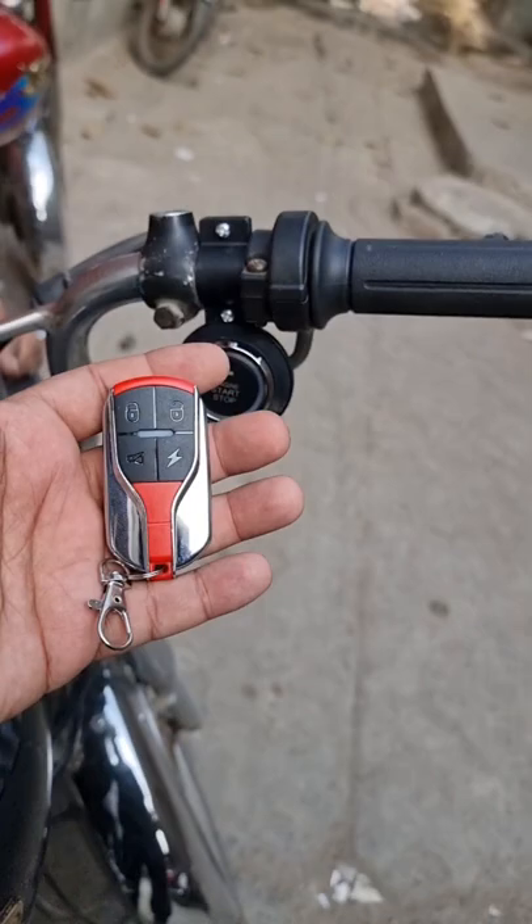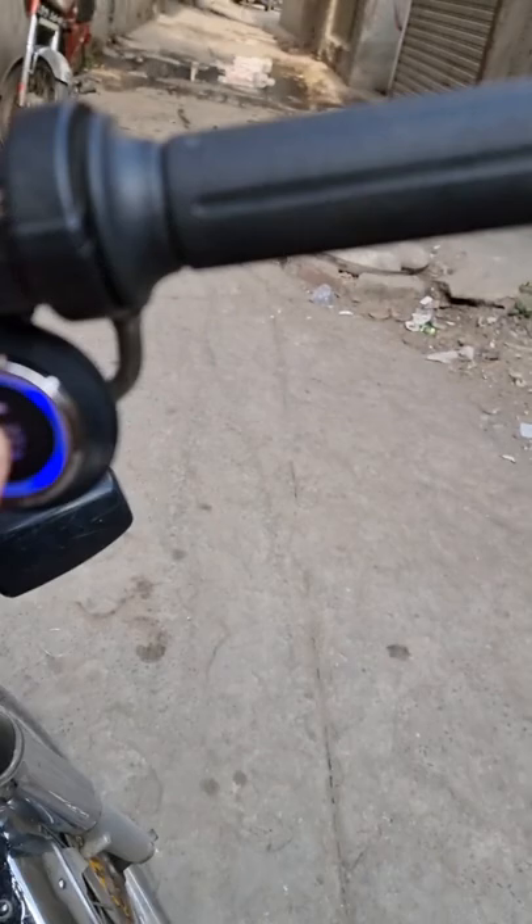Welcome guys! This time we have started with the push start button. If you want to start the engine, you can turn the engine with the push start button.